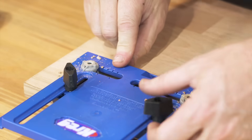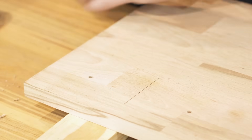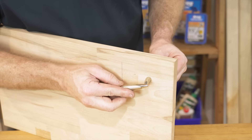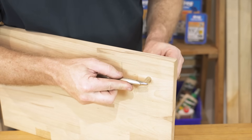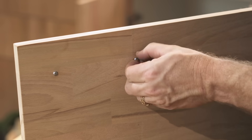Brad point is best for timber use. The hardened steel drill guides ensure that the holes are drilled straight so handles mount perfectly every time. And that's it. The best thing is you can repeat this process again and again with the same accuracy and same great results across all of your cabinets.